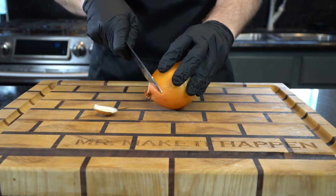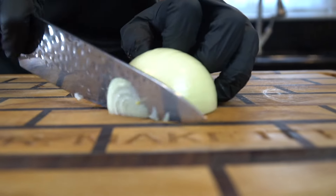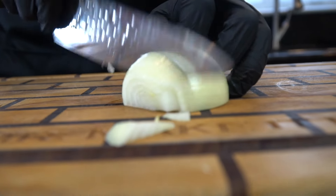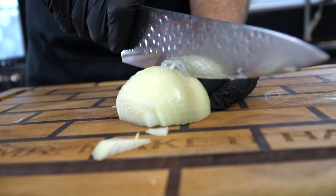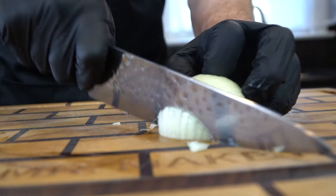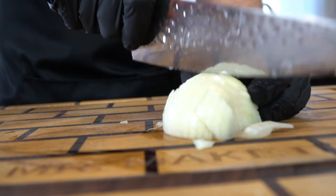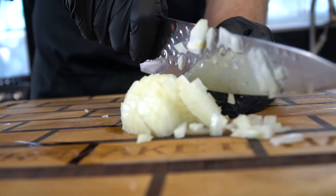We're going to start by dicing up one half of a yellow onion. In traditional pasta carbonara, onions and garlic are not used. However, for my recipe, I feel like it makes it taste a lot better. So that's what we're going for here. We're going to dice up one onion nice and fine. We're going to earn some brownie points this Valentine's Day.